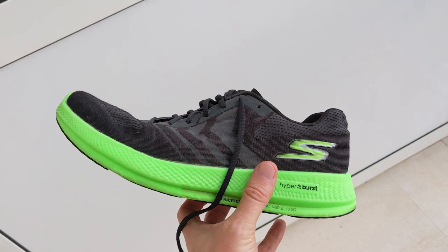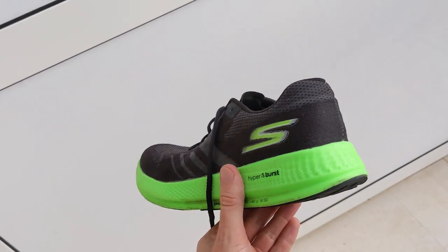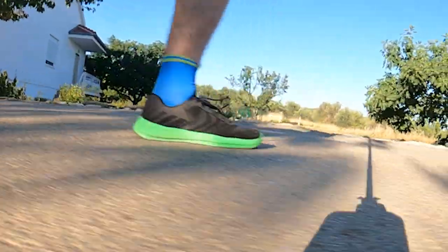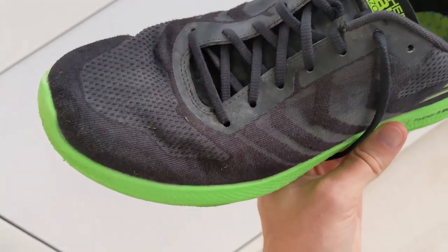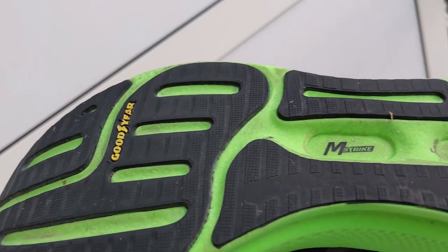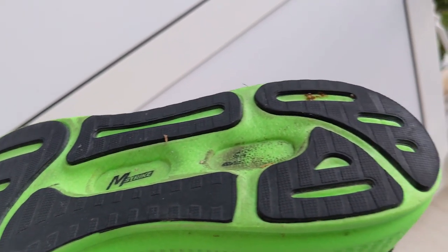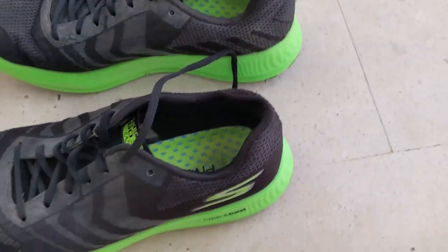The Skechers Go Run Razor Plus Hyper is a lightweight running shoe designed to offer versatility and comfort from daily training miles to faster efforts. The shoe features a soft and responsive Hyperburst midsole, a breathable mono mesh and polyester knit upper designed to help with ventilation, and a Goodyear performance outsole. It's an upgrade to the previous Razor 3 Hyper with updates to the aesthetic detailing as well as a roomier fit.